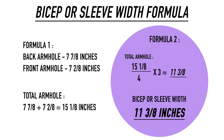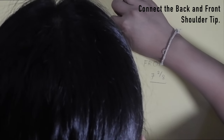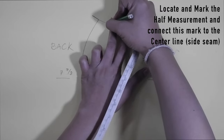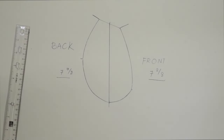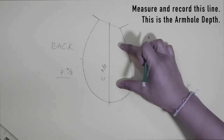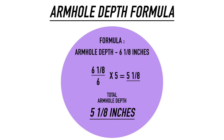Now that we have completed the measurements, we can move on to the formula. This is the bicep or sleeve width formula — make sure to pause this video and copy or take a screenshot of this example. Next, connect the back and front shoulder tip with a ruler. Mark in the half measurement of this line and connect this mark going to the side seam line. Measure and record this new line — what I got is 6 and 1/8 inches, and this will be my armhole depth. Here is the formula for the armhole depth measurement — make sure to pause this video to copy or take a screenshot.